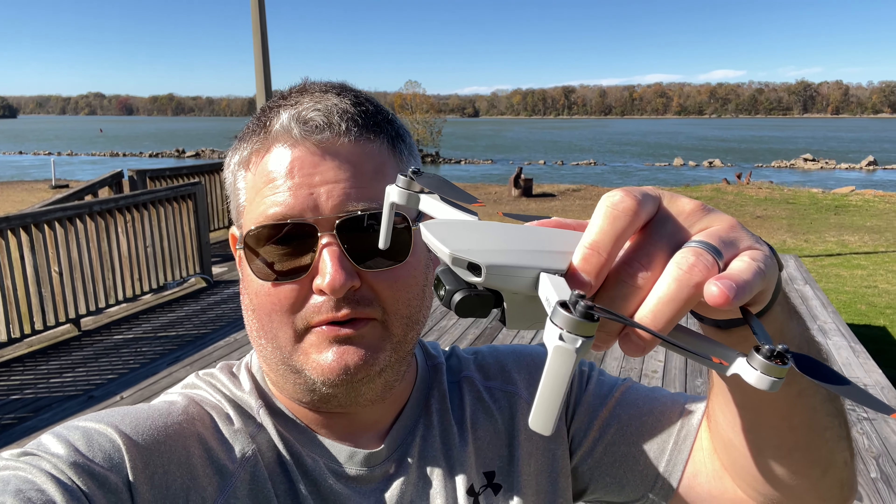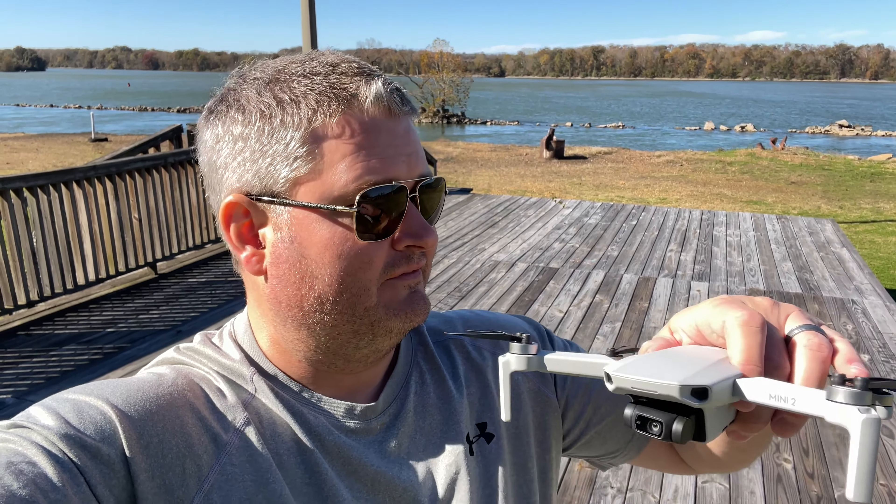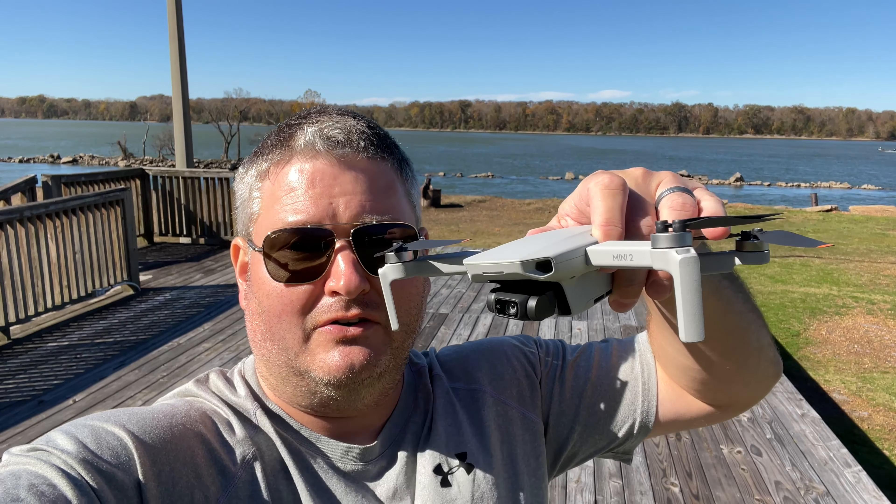Check out my video where you can see it flying — tell me if you think the footage is still smooth. For the FPV view, I haven't watched it at the time of filming this because I'm filming this right after flying the wind speed test. It hit 20 miles per hour, and there's one point in the video where I brought it above the deck that I'm on right now and I was watching it hover — it was compensating extremely well for the wind.